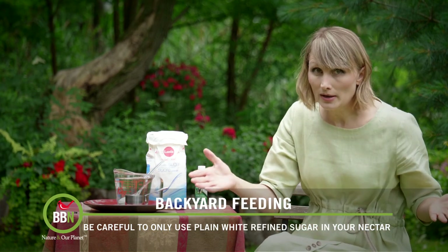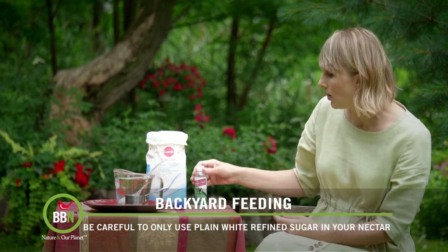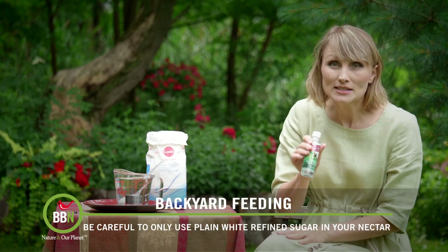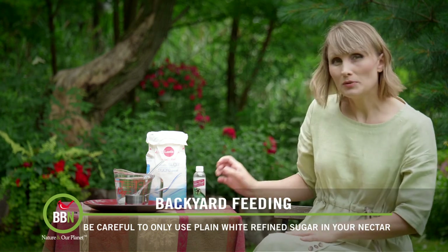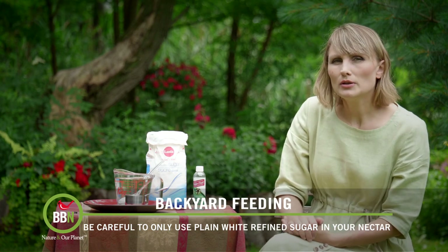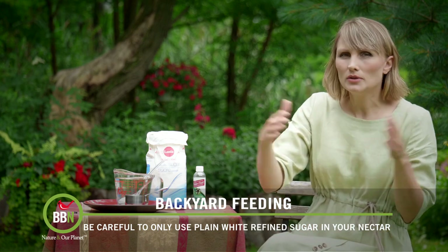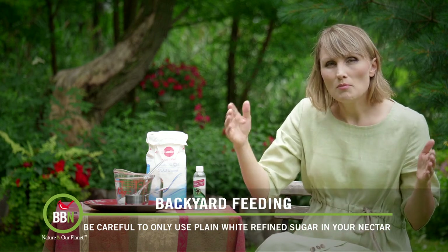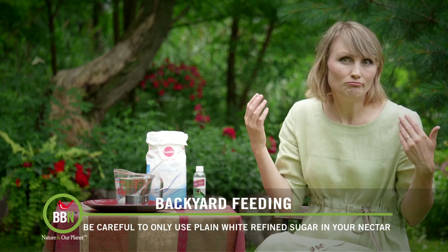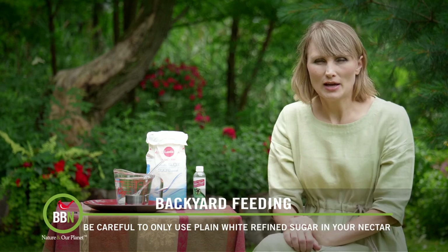If you want to extend the lifespan of your nectar, there's a product I'd like to recommend called Hummingbird Feeder Fresh Nectar Defender. We know the scientists who came up with this recipe and it's absolutely brilliant. You just add a little bit to your hummingbird nectar. It's totally safe, it's been approved by all the authorities, and your nectar will last much longer depending on the temperature outside. Send me your questions if I haven't covered everything about hummingbird nectar.